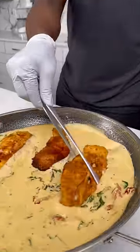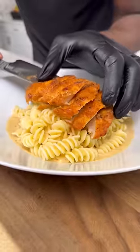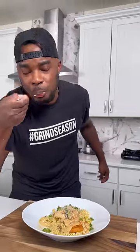Give that a good mix, and then you can just add your chicken right to it, and then you have the marry me chicken. I like to top mine over some pasta, so I got some fusilli noodles and added a lot of extra sauce to it. I can't stress just how good this dish is, but you got to try it for yourself and let me know — and you already know it's a wrap. Let's go.